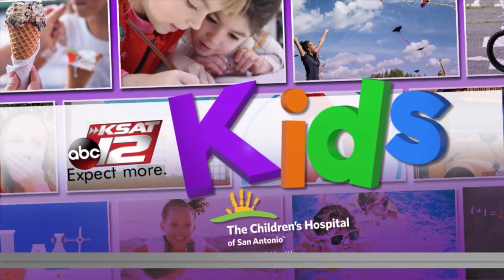It's Wednesday, which means it's time for another Science with Sarah experiment on the road. This morning, Sarah Spivey and her trusty assistant David Sears are out at the STEM Academy at Nimitz Middle School on the north side.